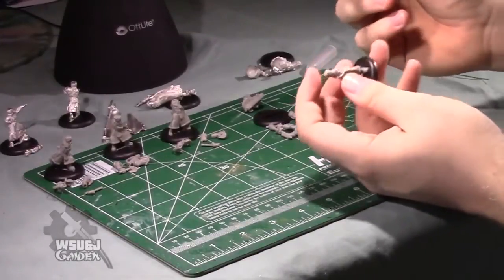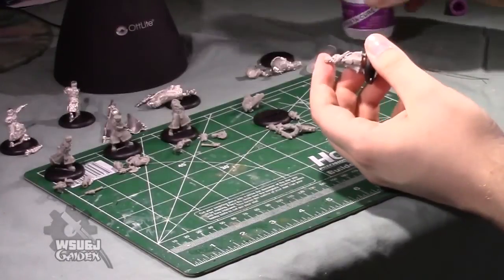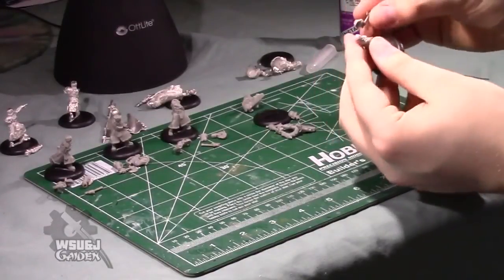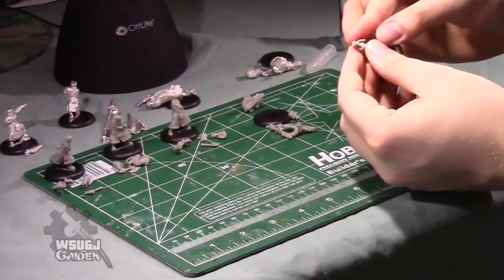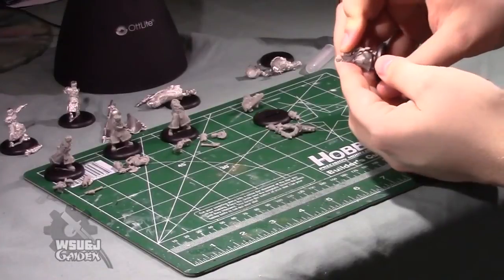I'm going to dry fit his axe arm. His axe is resting at his side — just glue that on right there. His axe is in a resting position as he's surveying the battlefield.